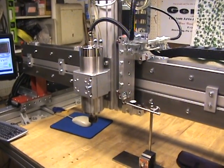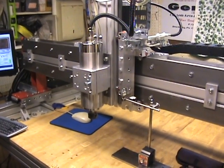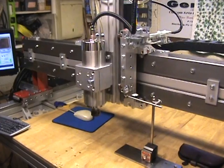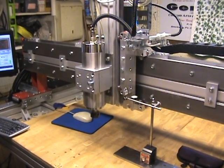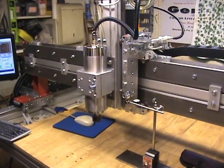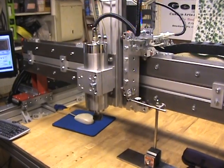Hello everyone. I'm going to do a quick status update on the CRP4848 build. I've got a couple things that I've upgraded on the control side. I have a problem with my board for the pulse wave modulation for the spindle, which I'm reviewing as to what I'm going to do next.